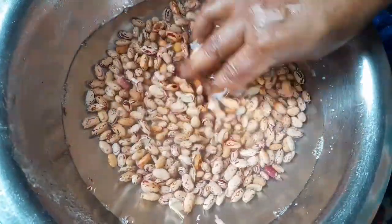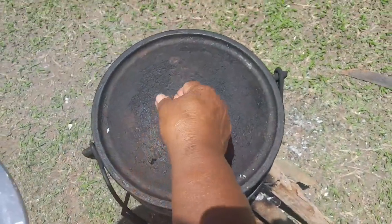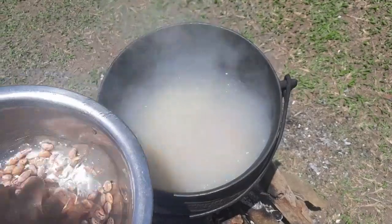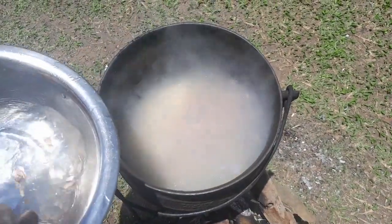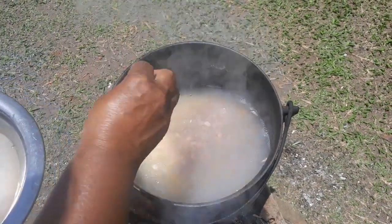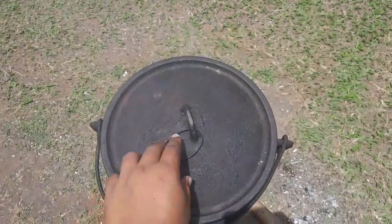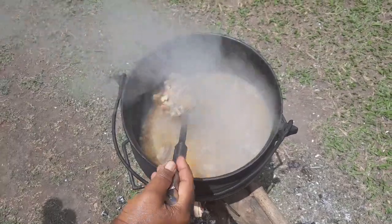This is the beans I soaked and washed. The samp has been cooking for a while now, so I'm going to add my sugar beans. I'm cooking it on the fire. I also want to add a little bit of turmeric powder into my samp.